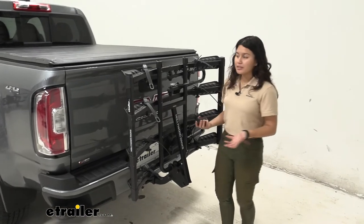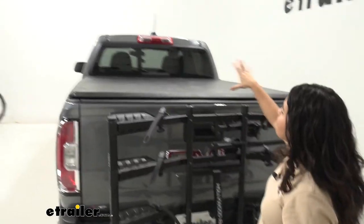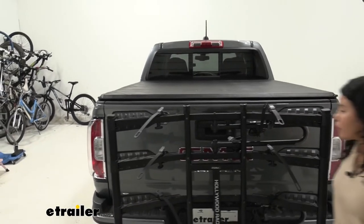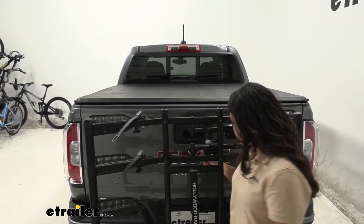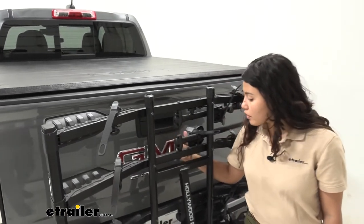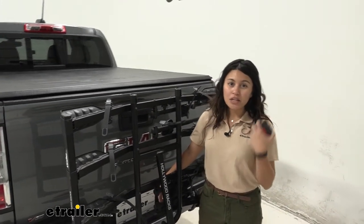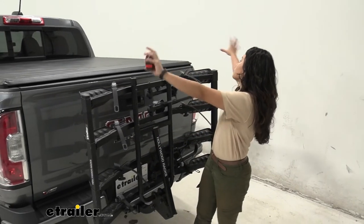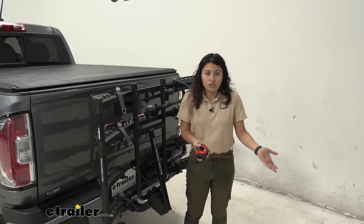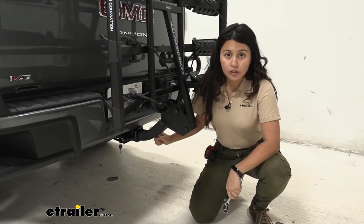Looking straight on from behind the rack, it doesn't go above the truck bed, so your rear window is completely visible and your tail lights are visible too. However, the backup camera is covered when the rack is folded up, and your license plate will be covered whether you have bikes on or not. You'll still be able to see behind you through the rear window and mirrors, but if the covered backup camera is a big issue, you can just drive with the rack folded down.